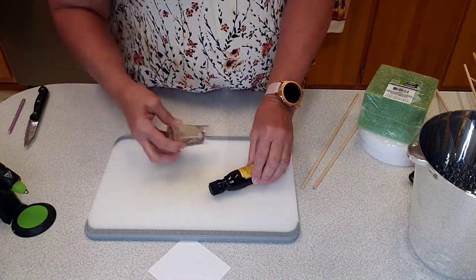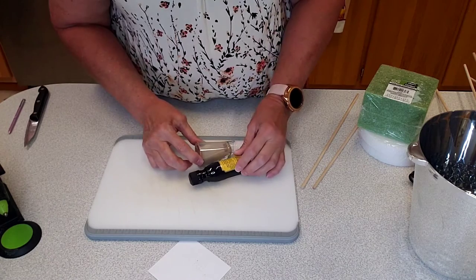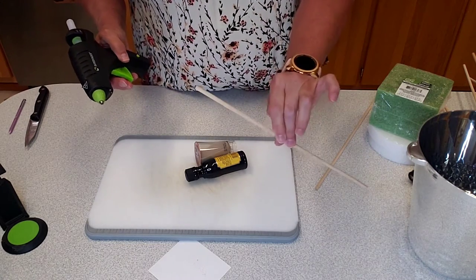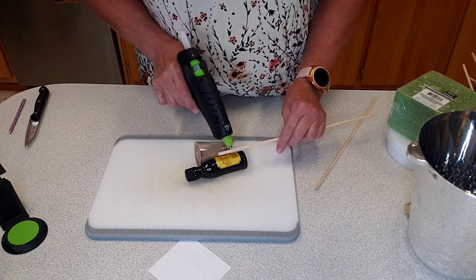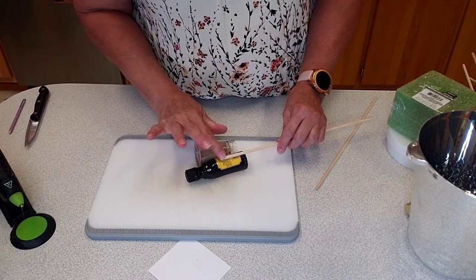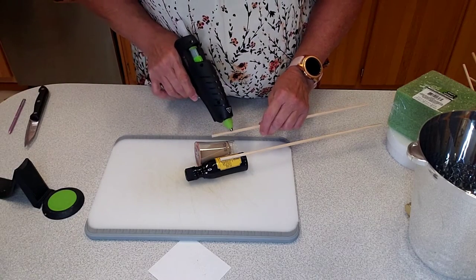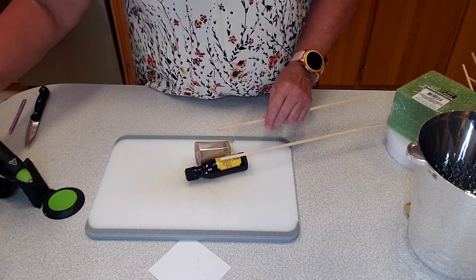I start by hot gluing some of these little bottles onto dowels — I believe 12-inch dowels from Dollar Tree. I make sure that the face of my bottles are down, and just hot glue them on there. It doesn't really take too long for them to adhere because hot glue likes to stick. Don't put your finger on it.